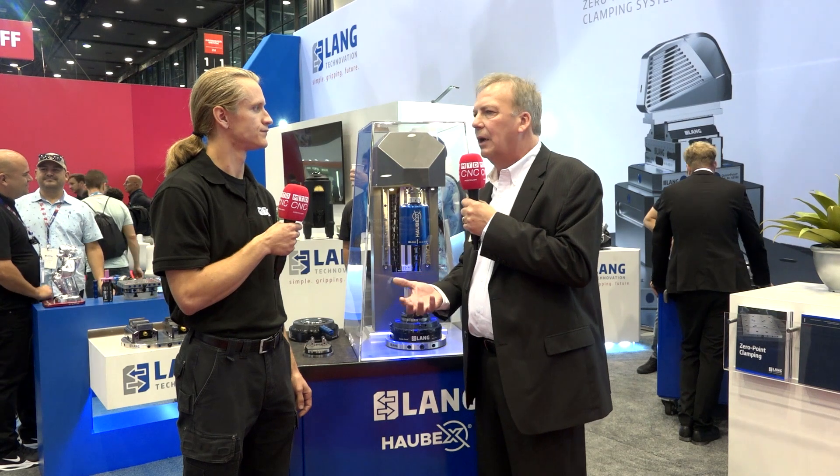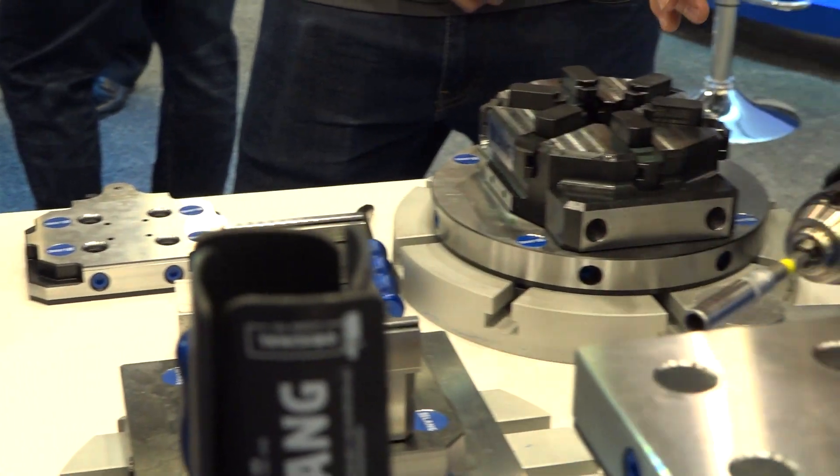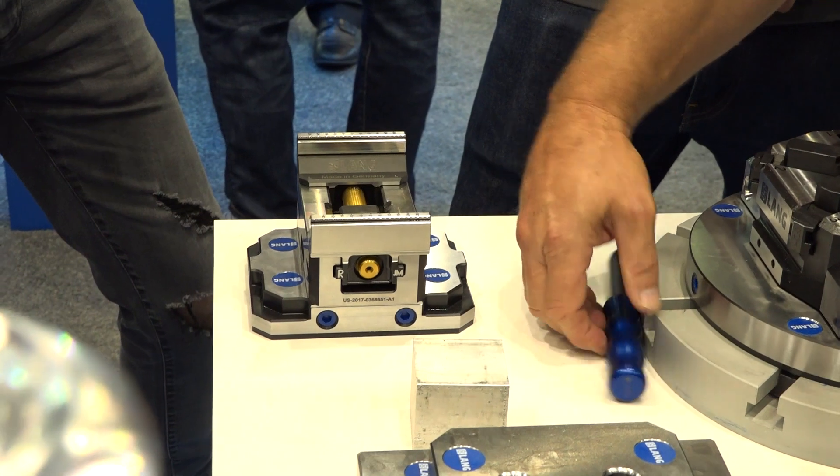If you don't have a solid vice or solid base to begin with, it's just like everything else — you need excellent tools and a good quality machine. But a lot of people are really starting to realize that work holding is just as critical as the tools being used in the machine and the quality of the machine you're purchasing.